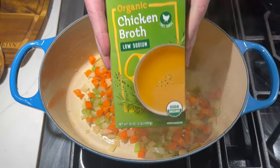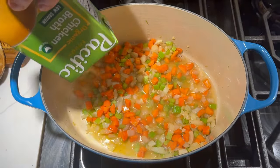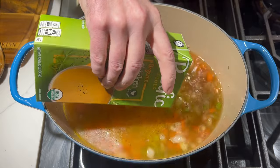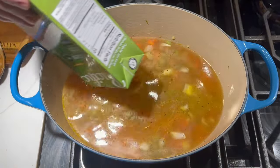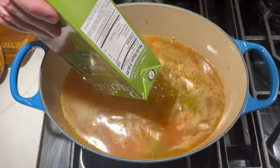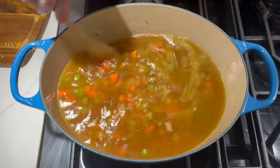I'm going to go ahead and add in the chicken broth — I'm going to use two of these 32-ounce cartons, so 64 ounces of chicken broth total. Now if you make your own chicken broth, that's even better. Give that a stir and let it come up in temperature.